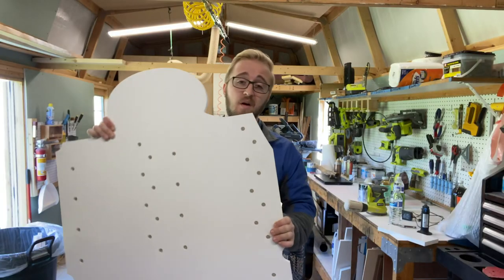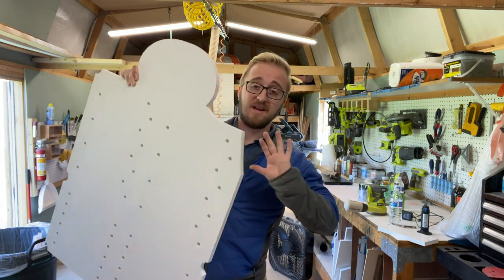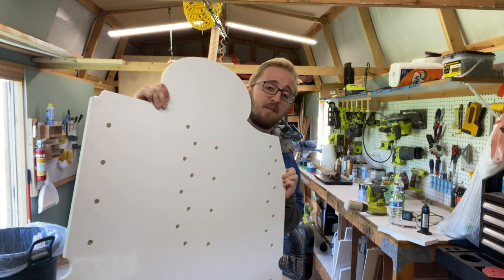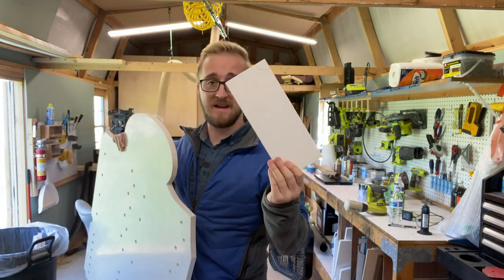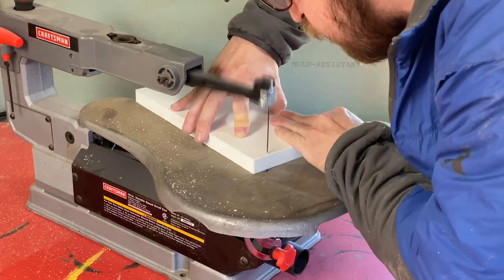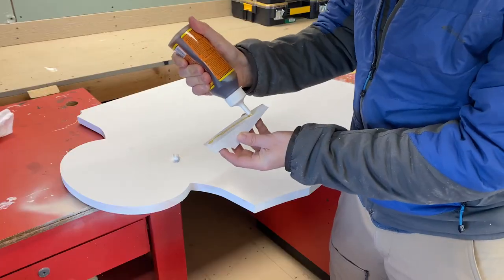I ran into a little bit of an issue on this back panel here — I knew it would happen before the cut — but my piece of scrap wasn't quite large enough. So this corner doesn't quite match the other corner. What I'm going to do — I've done this before — is take the radius from the side that was completed and cut out the missing part for the other side, glue it right on, and it will be seamless. You won't ever see it if you're looking at it in person.